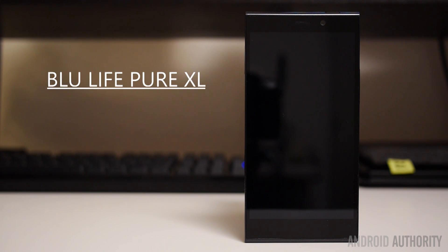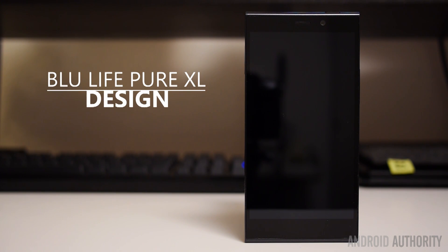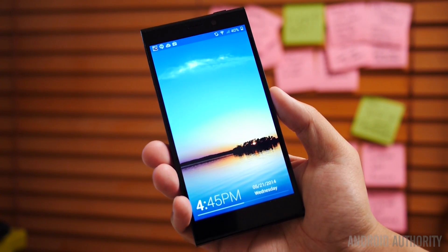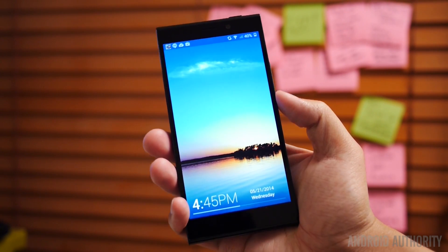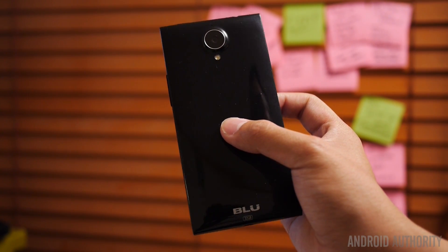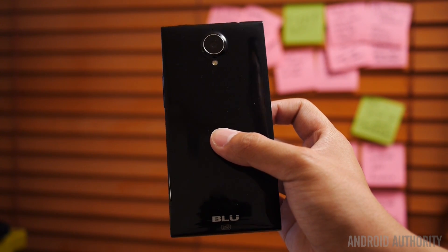A 5.5-inch screen dictates the overall size of this device, and the design aspect is where BLU seemingly decided to keep things pretty simple. Capacitive keys line the bottom portion, while the phone's speaker grill and the front-facing camera are found up top. Glossy plastic is used quite literally all around this device, and there is a curve at the top as well as on the bottom, despite the sides being very flat.